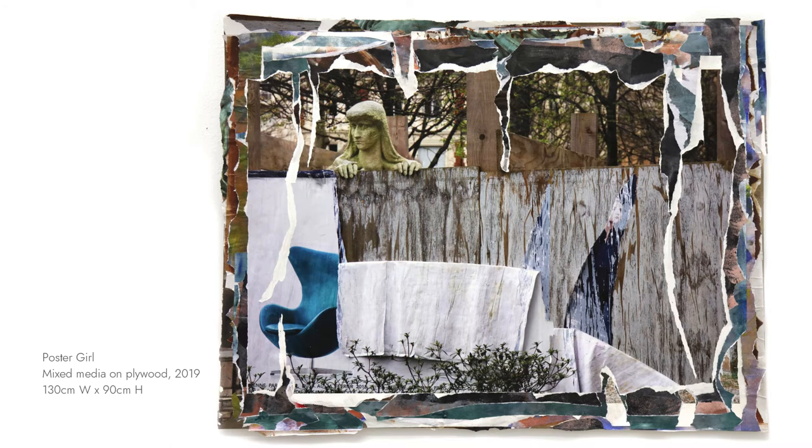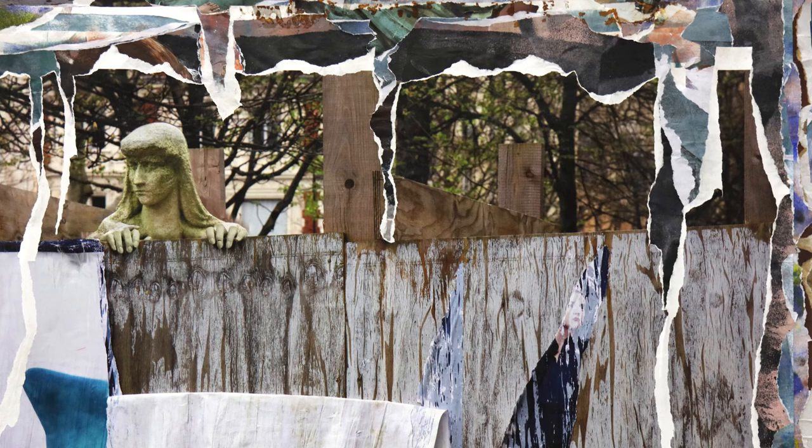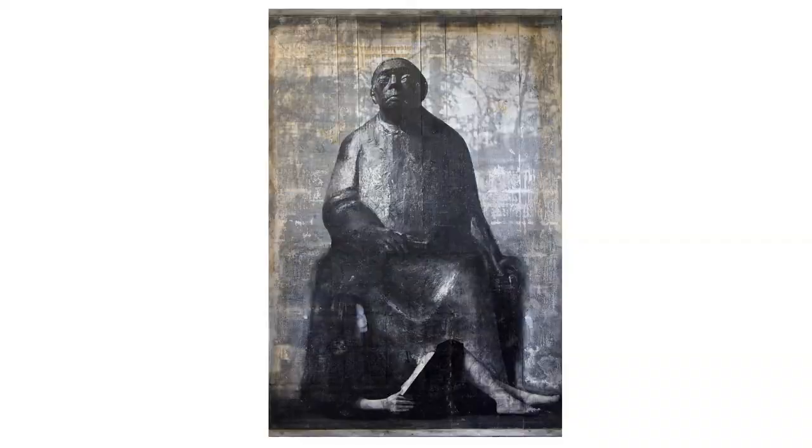Sarah Bernhard, a French stage actress who starred in some of the most popular French plays of the late 19th and early 20th centuries, appears in this collage of paste-up posters on plywood, as if hiding among the endless cycles of advertising.